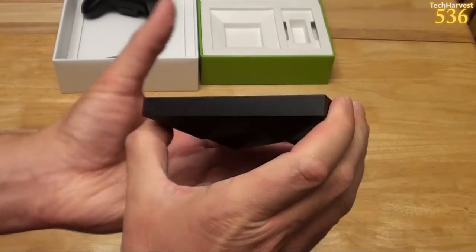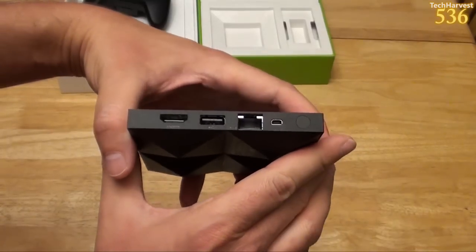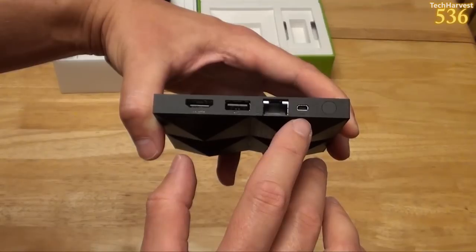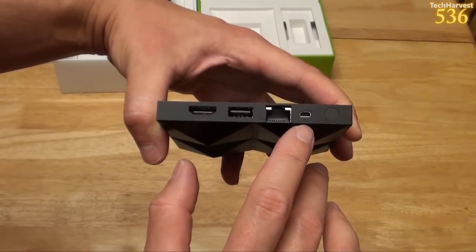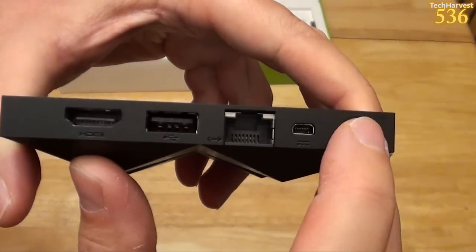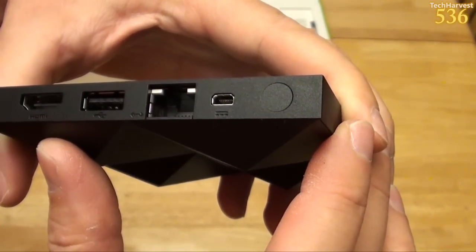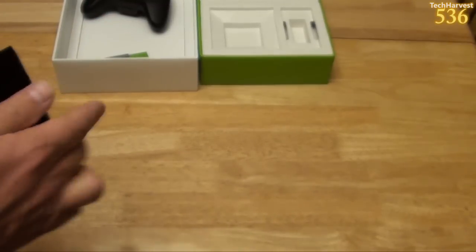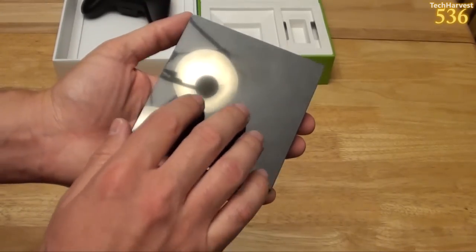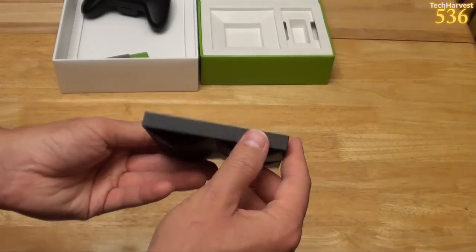On the back is where you have your ports: HDMI port, USB port, Ethernet port, the power port, and a Bluetooth pairing button — so when you want to pair a Bluetooth device to the Android TV, you click that button. From what I understand, this device doesn't turn off unless you unplug it — it doesn't have an on/off switch, it's an always-on device. It looks like there's a plastic coating on here, but I'm going to leave it on because these tend to scratch when they're glossy.